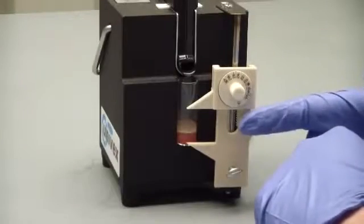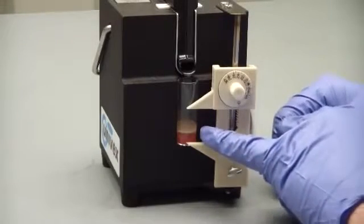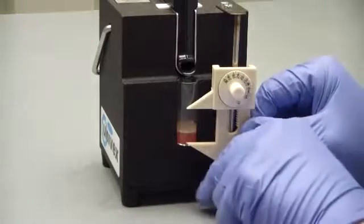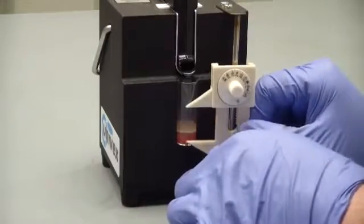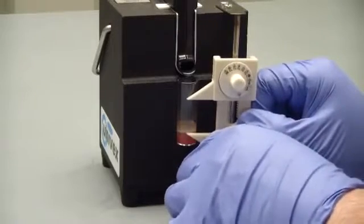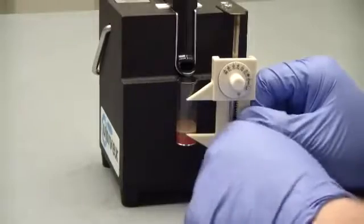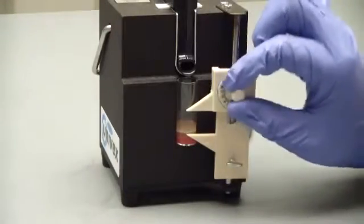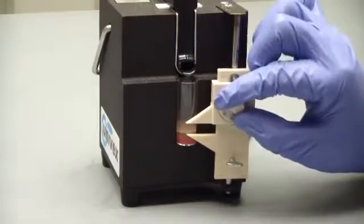When measuring the liquid, you are going to be measuring the clear or fat liquid. First step is to loosen the screw so that you can raise the lower jaw to the bottom of the fat. Tighten your screw. Now, using the dial, lower the upper jaw to the top of the liquid.